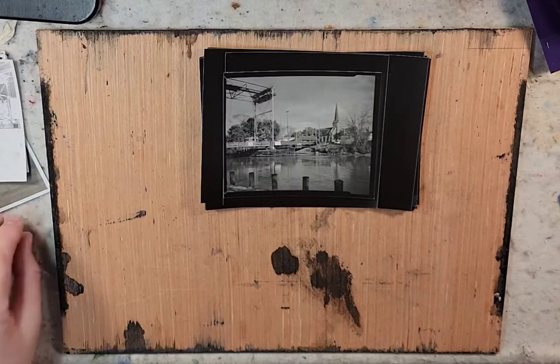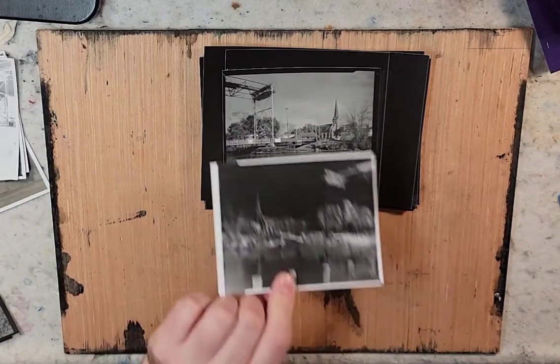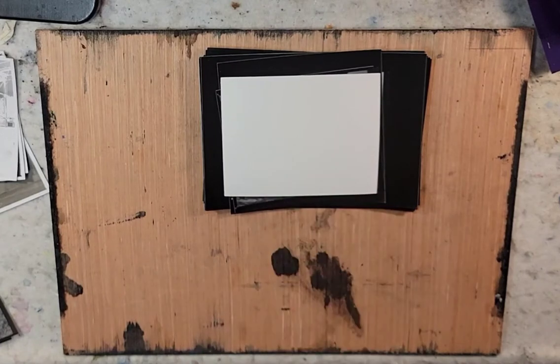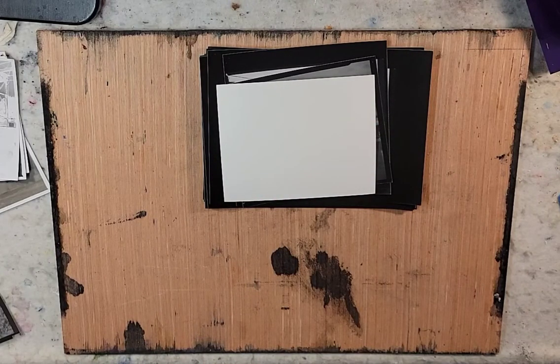In the previous video I talked about some darkroom negatives that I had made on paper, and now I'm going to talk about some contact prints that I made from this. I took the negative, placed it upside down on top of some photographic paper in a quick setup darkroom — pretty much put aluminum foil over the window to block out light. I then put a piece of glass on top, shone a light for about the count of 10, and then developed the paper as you would develop RC paper — resin coated paper.